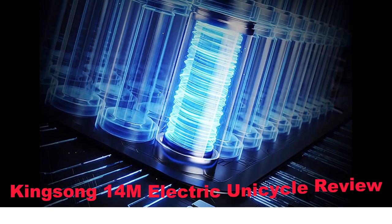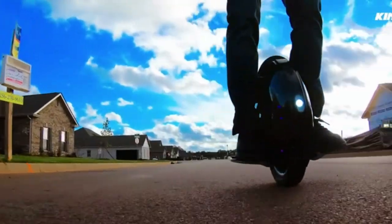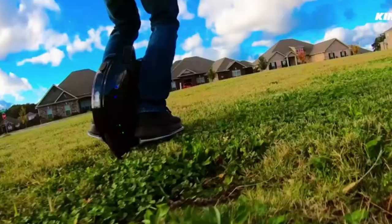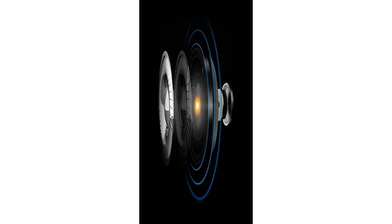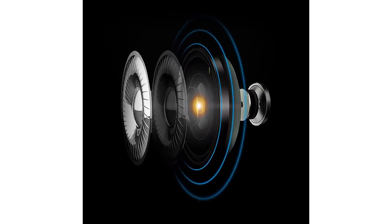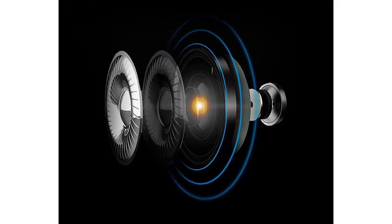Kingsong 14M electric unicycle review. More fun than a hoverboard. Do you want something more exciting and challenging than a hoverboard? How about an electric unicycle? The Kingsong 14M electric unicycle will allow you to perform tricks like a pro and take your riding skills to a whole new level.